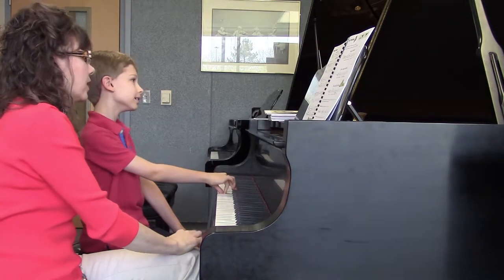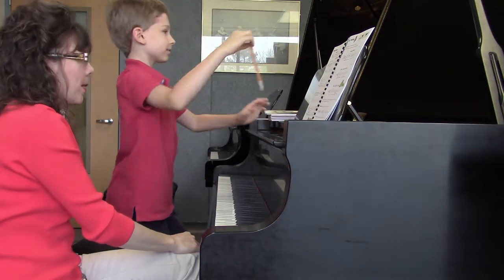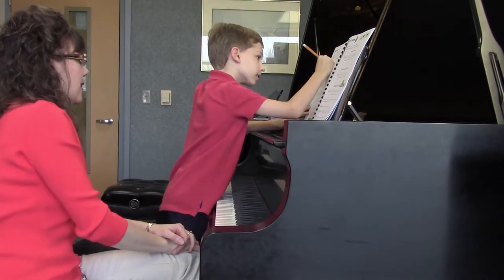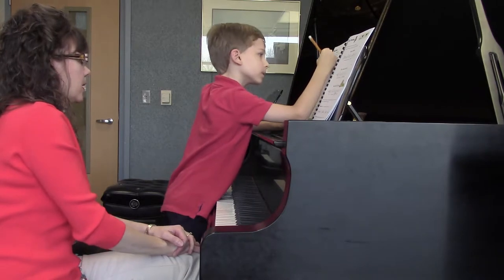So how about if we circle the B's in this piece, shall we? Because there's a whole mess of them in your right hand. So always spy that middle C, and then you'll see exactly where the treble clef B is.